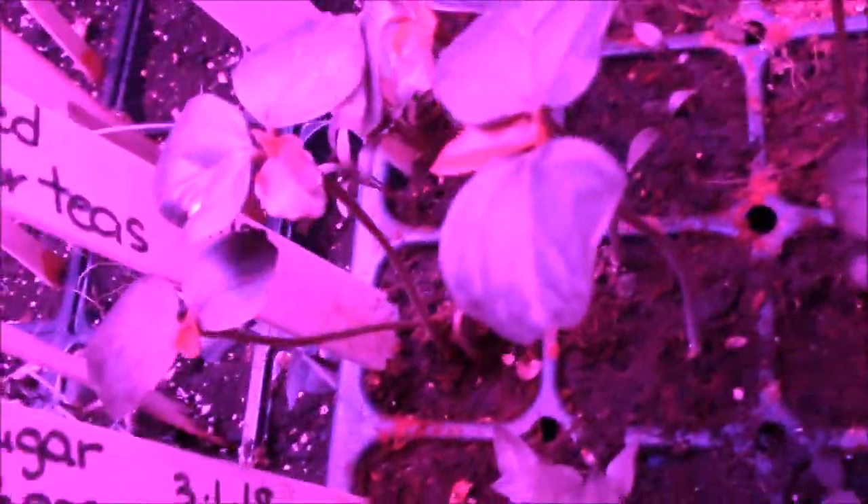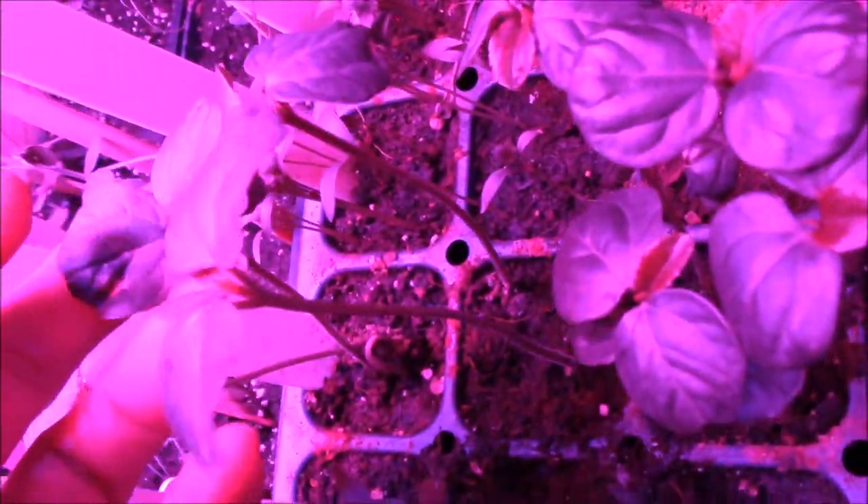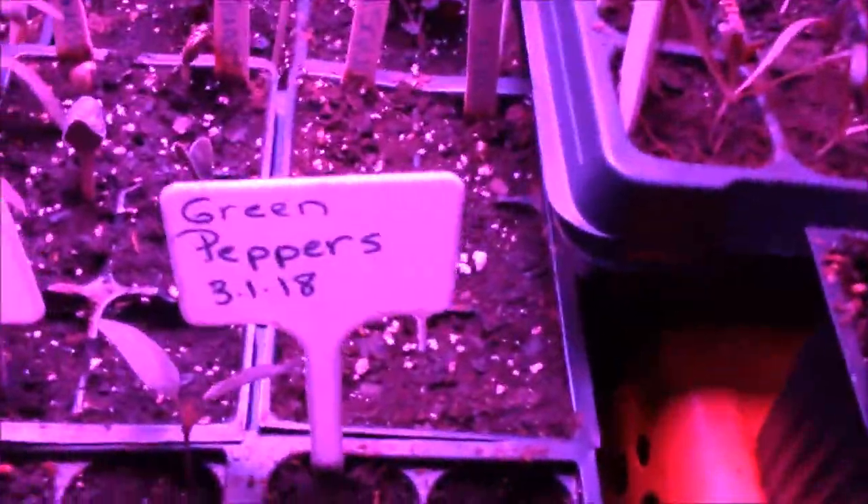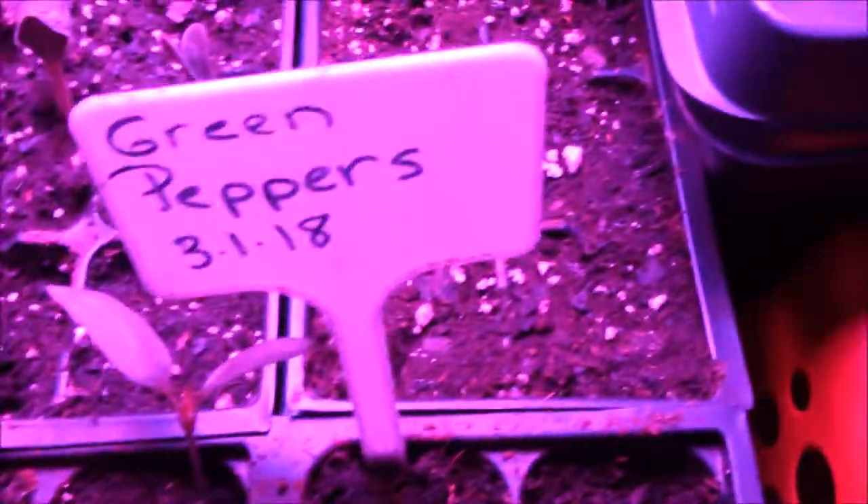Then we've got goliath spinach right here. Yellow sugar rush peach peppers right here. Roselle red - that's an herb for teas. Cilantro - I got probably three or four that actually germinated on the cilantro. Cilantro is so difficult to get to germinate. I've got green oregano and cumin and they haven't really come up yet. I've got more of the purple peas. I've got green peppers right here. Acorn squash I just planted - they came up and germinated probably within four days after planting them. Just planted them and they're popping up right there.